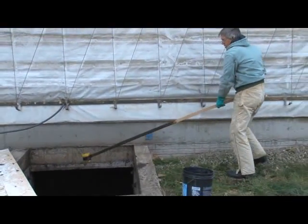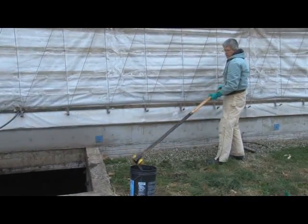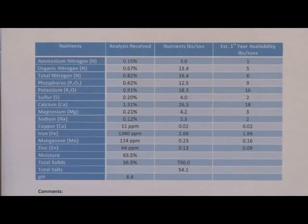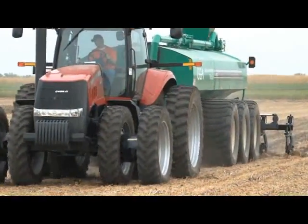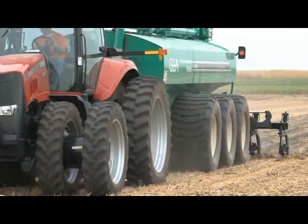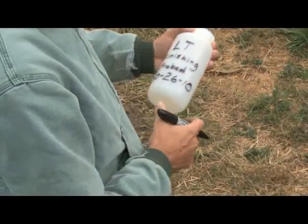This segment will demonstrate the procedure for taking a liquid dip sample. Sampling manure prior to application will ensure that you receive the analysis in time to adjust nutrient application rates based on the nutrient concentration of the manure. Be sure to label sample bottles before filling them with the manure sample.